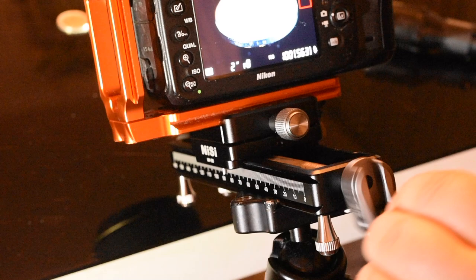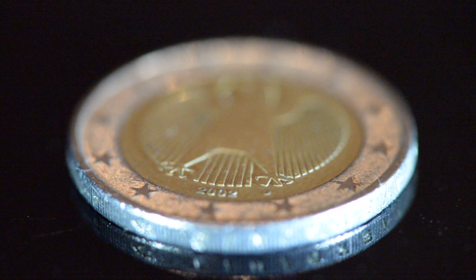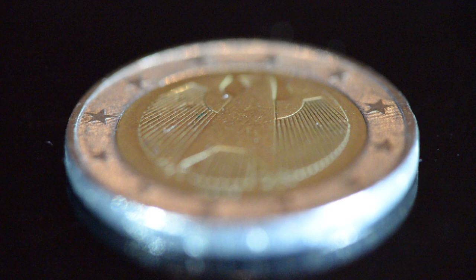As you can see, we tested this rail with a two euro coin. It goes very smoothly — there are only a few shakes, but I think that's normal when you're at one-to-one magnification, as in this case. We did this test inside, of course.